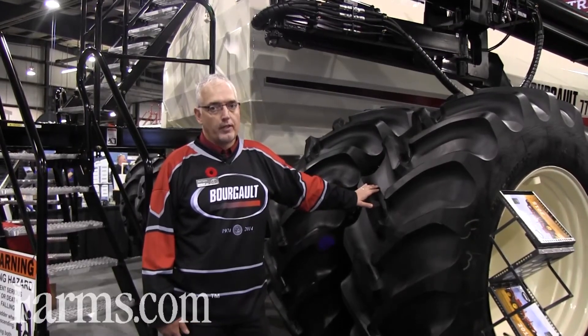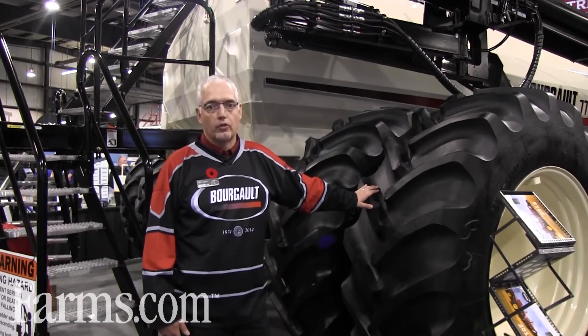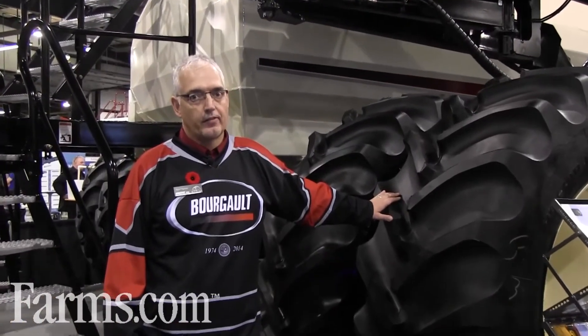This keeps the ground compaction down to about 17 psi even on a fully loaded unit. Compaction is kept to a minimum, allowing you to run the unit fully loaded even in wetter seeding conditions.